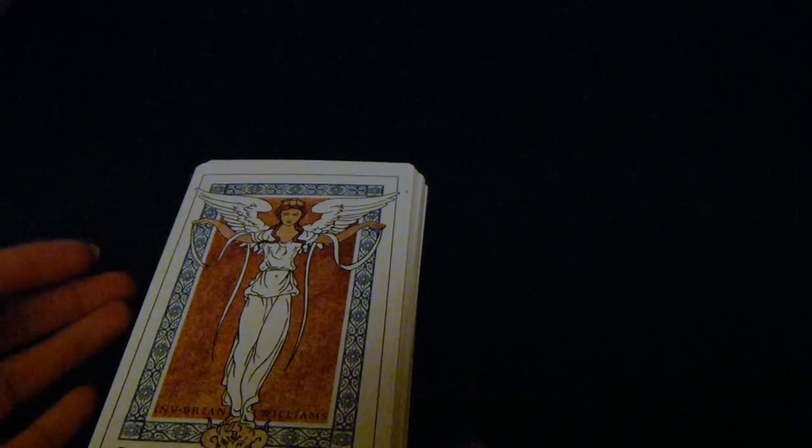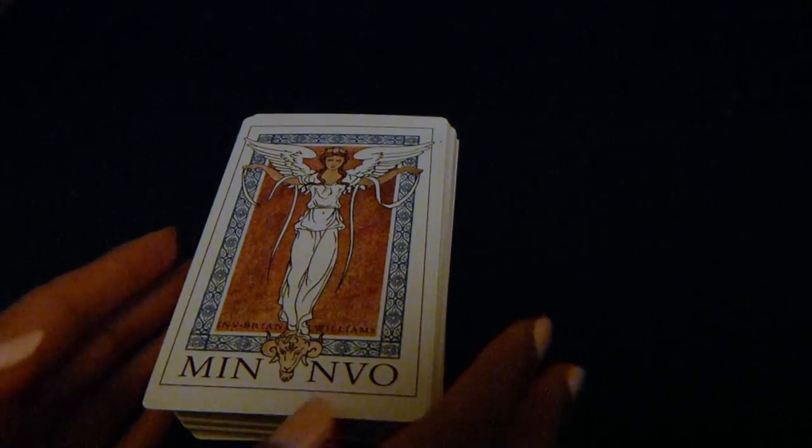I want to go into the cards now, and in my next video I will do a comparison between the Minchiati Etruria and these cards here.